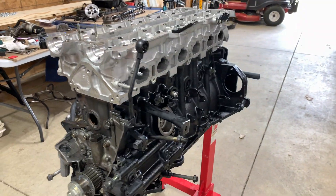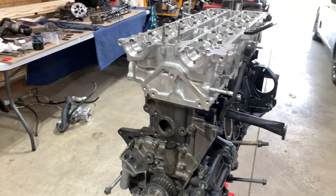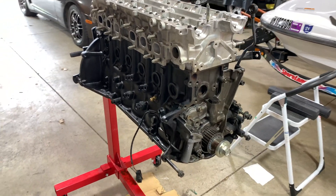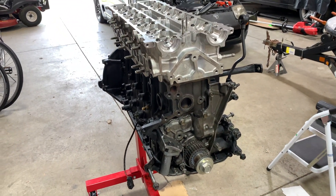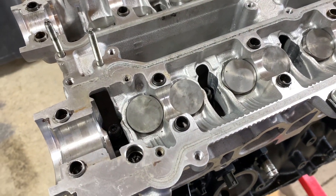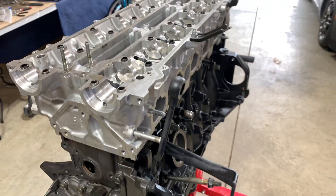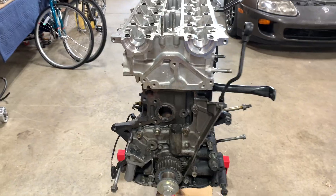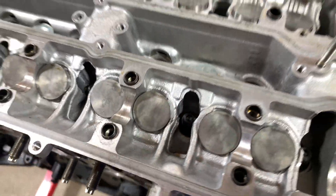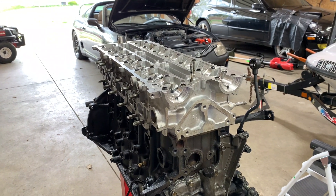I got the head sat down on the block — not that easy to do by yourself. I actually had a buddy come help me. I sat it on there once myself and that was about all I could do. The next step is to torque down the head. These are half-inch 12-point nuts on these studs. I had to go to Lowe's and buy a socket that fits in there, since my half-inch drive socket would not fit down in the well. So I'm going to go ahead and get this torqued down and get the cams thrown back in it.